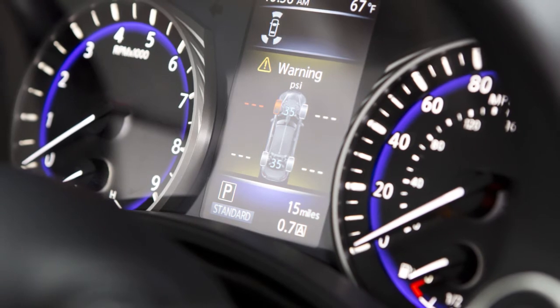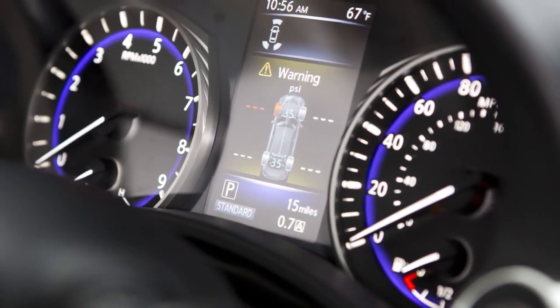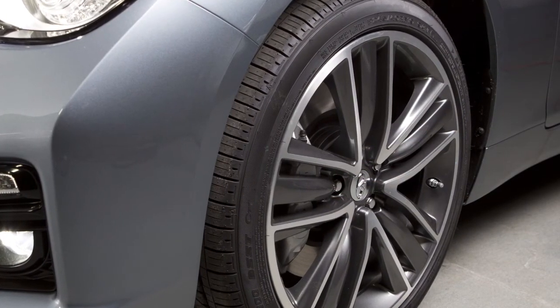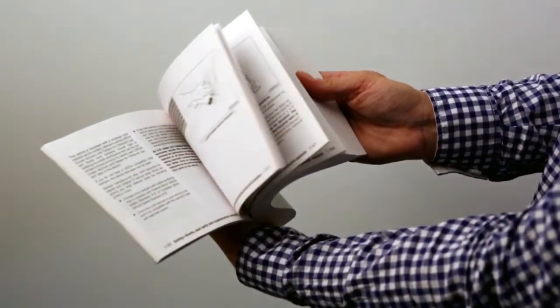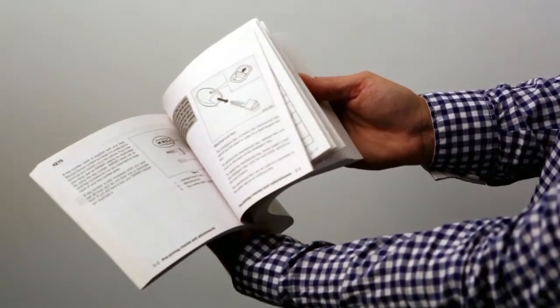The tire pressure monitoring system does not detect a sudden drop in tire pressure as with a tire blowout, and it is not a substitute for proper tire maintenance. Please see your Owner's Manual for important safety information, system limitations, and additional operating information.